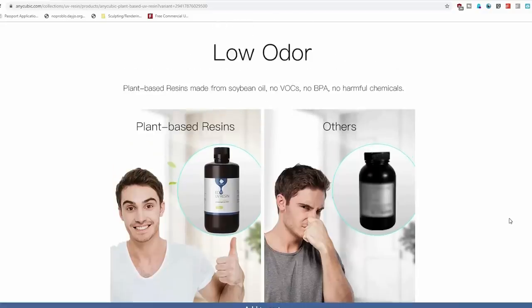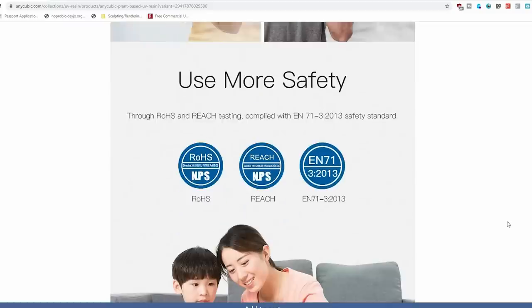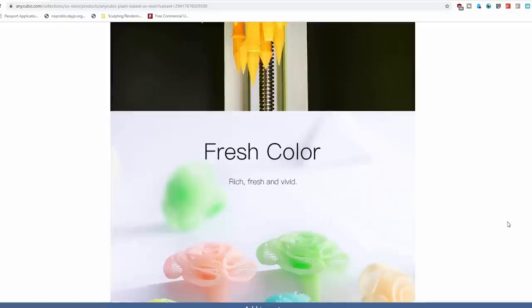First let's go over what makes this plant-based resin different according to Anycubic. First, it's supposedly low odor. Next, it's undergone more safety testing. It is biodegradable, made from soybean oil, which is pretty significant and it's why their name is plant-based resin. It has low shrinkage to provide better print quality, and fresh color — ladies and gentlemen, definitely.